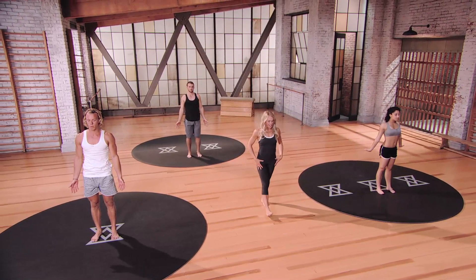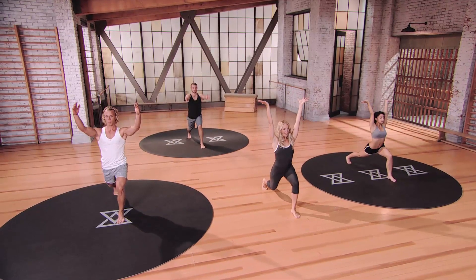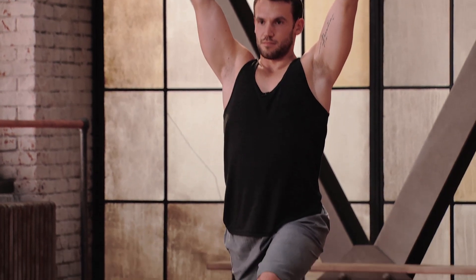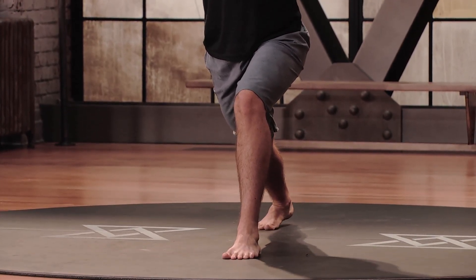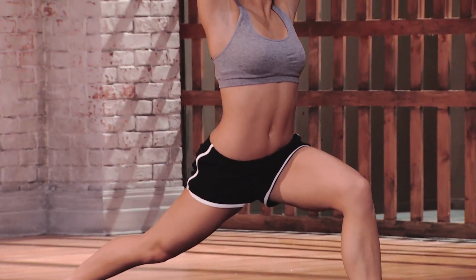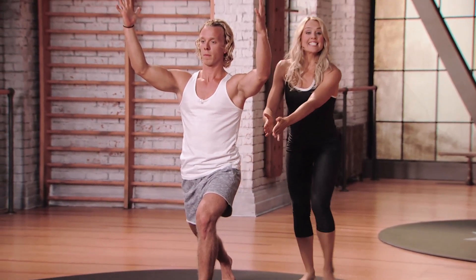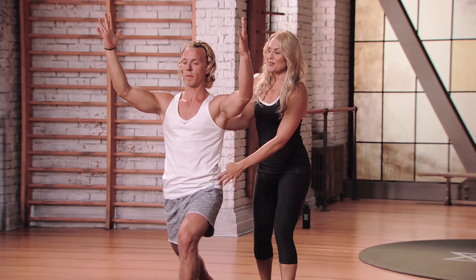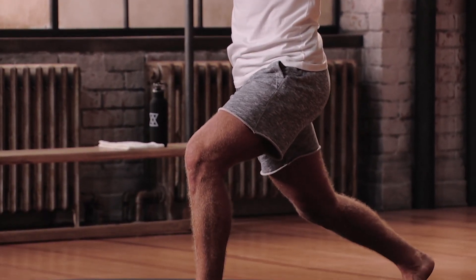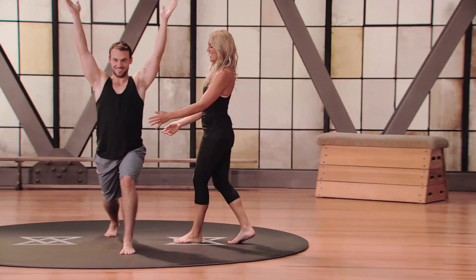Coming into warrior posture — take a big step back with the right foot. Left knee is tracking over your second and third toe. Reach those arms up overhead with dorsiflexion of the hands. By dorsiflexion of the hands, it keeps the wrist joints limber and helps minimize arthritic pain; if it starts to cause strain, release and then come back. Making sure the core is engaged, the navel is pulled in. If it feels too much, modify by coming into more of a Mod 1 with more bend in that back knee and less distance between the feet.